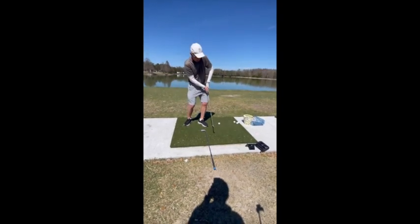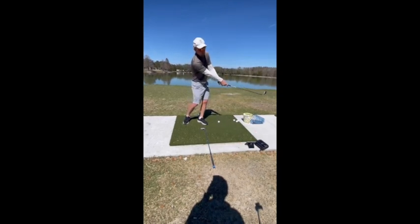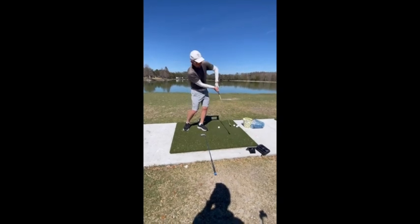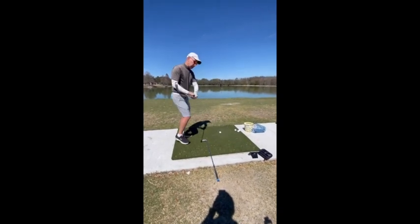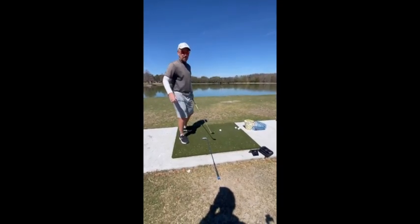The reason you do that is because if you release it like you're supposed to, it's going to go way left. So by going like this, it sort of holds the face square by making that move. But if you swing more from in here, now you can extend out and extend your arms.